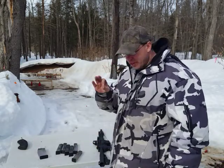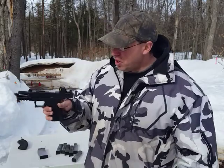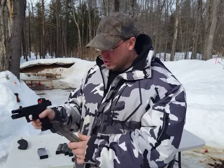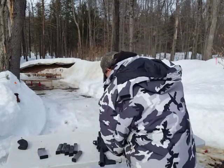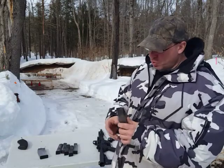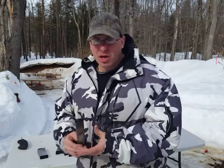You can search my prior video — look up ETS versus KCI magazines — and I talk about how the feed lips get chewed up specifically in the Palmetto PX9 because it doesn't have a last-round bolt hold open. But if you're shooting them in a Glock 17 or a P80, because the slide is going to lock open on the last round, it's never going to run across the feed lips and wear them down. So in a gun with last-round bolt hold open, the magazines will last a lot longer.